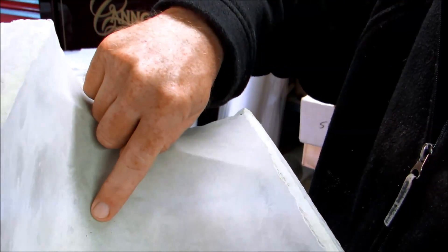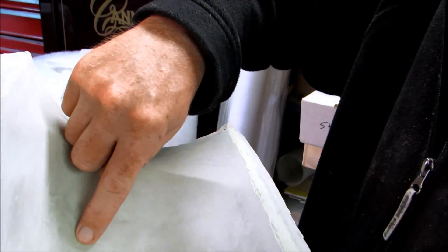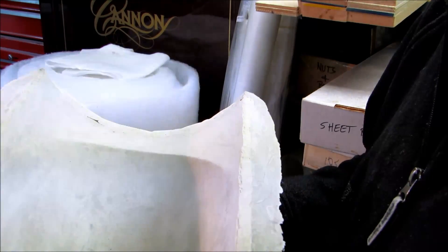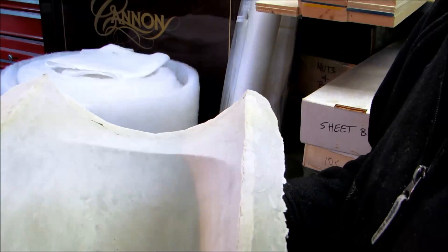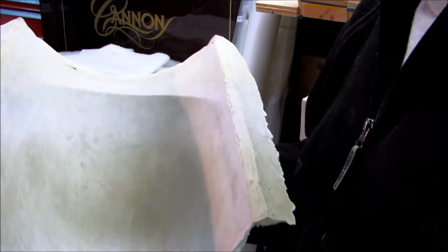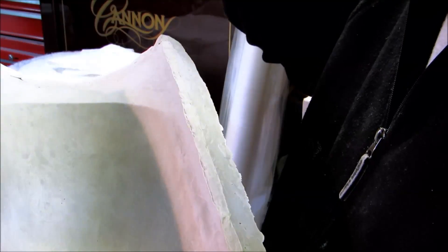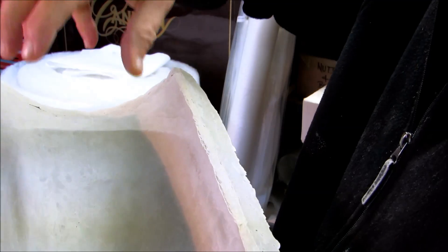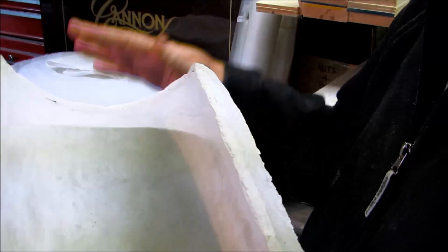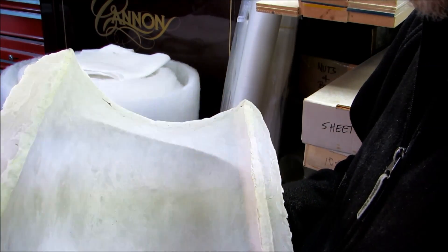Those are a couple of little air bubbles. That may not be that big of a deal, because ultimately bubbles in this mold will cause bubbles in the male mold, and bubbles can be easily smoothed off with a little 400-grit sandpaper.